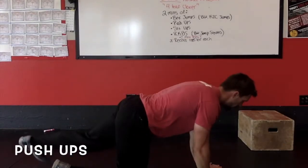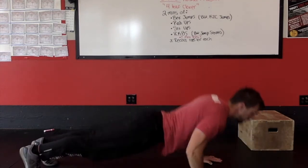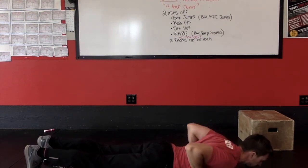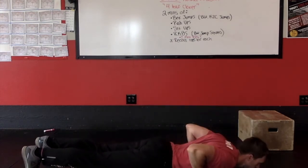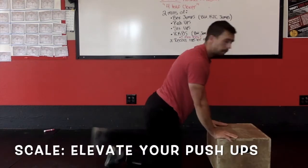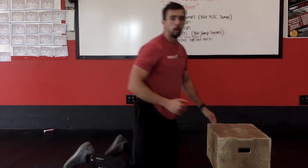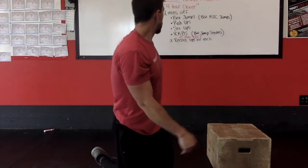Then we've got two minutes of pushups. Starting with your body on the ground, shoulders, hips and ankles in a line, head neutral, elbows tucked into the side. Push up until you're locked out, then lower down until your chest touches the ground. You can also do this with the box — elevate your pushup. Once you're no longer able to do them on the ground, either rest a little bit or elevate to something higher.